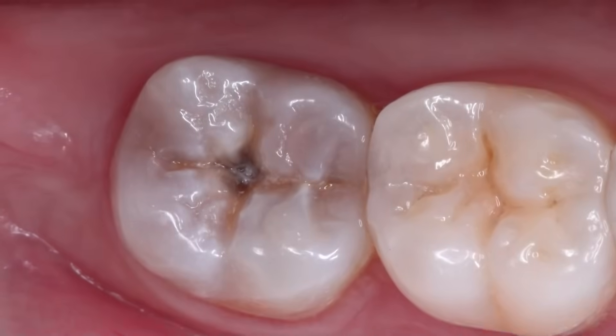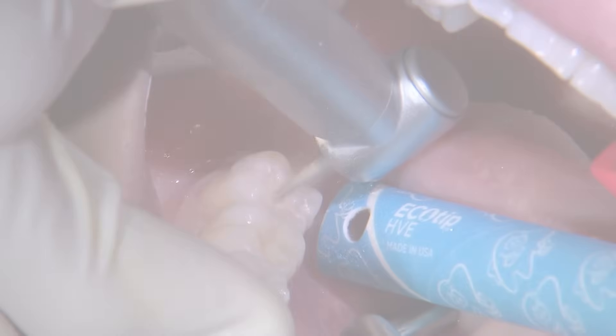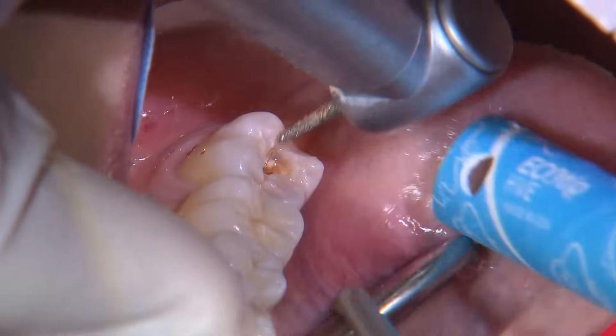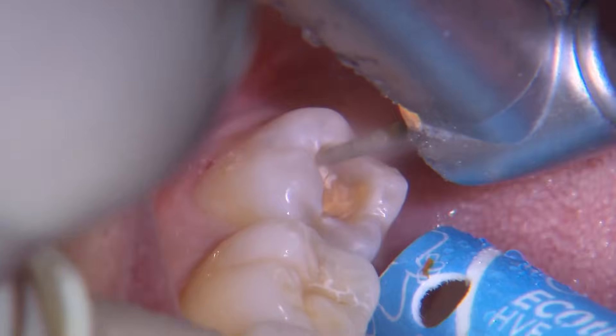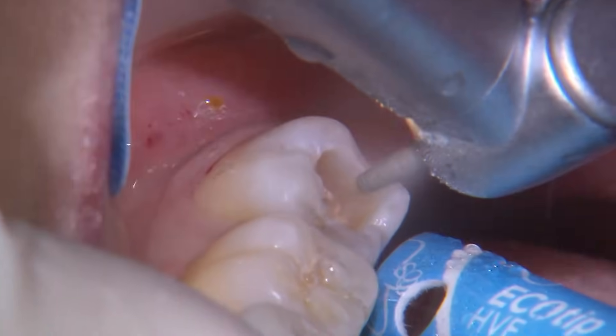The objective for any caries removal is to first identify the extent of the decay. Here I'm using a medium grit round and tapered diamond to extend the preparation in all directions until I locate uninfected DEJ. You are able to use any gross reduction burr of your choice. Because I'm focused on the DEJ initially, I only have the burr extend to a depth of about two millimeters.